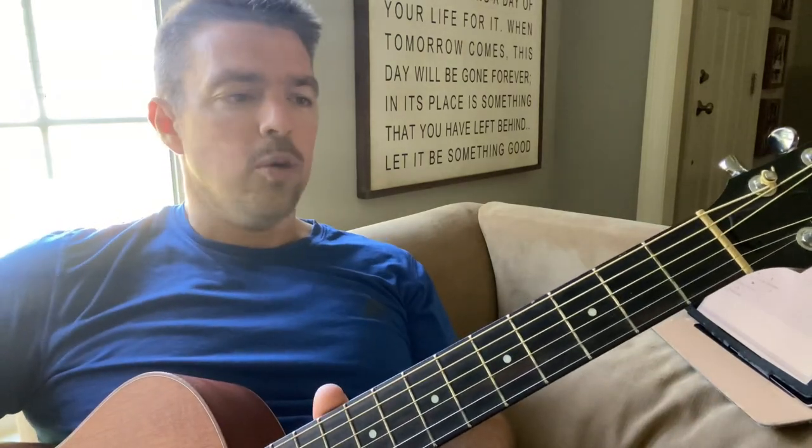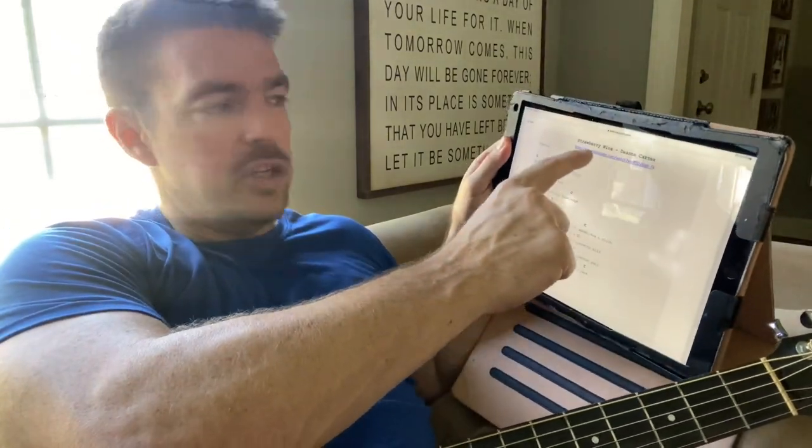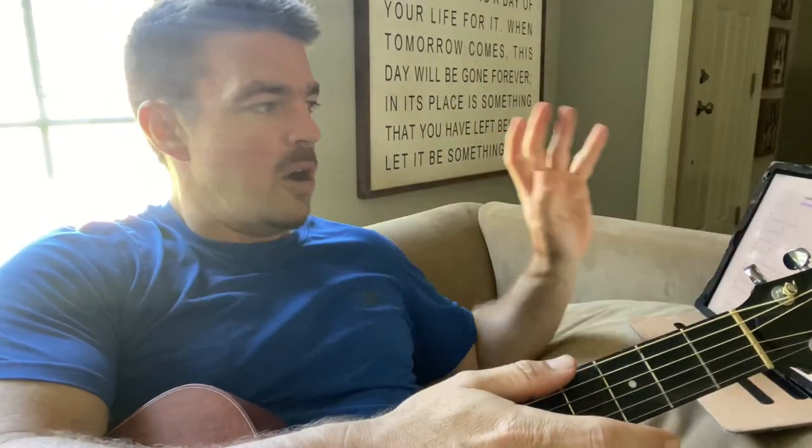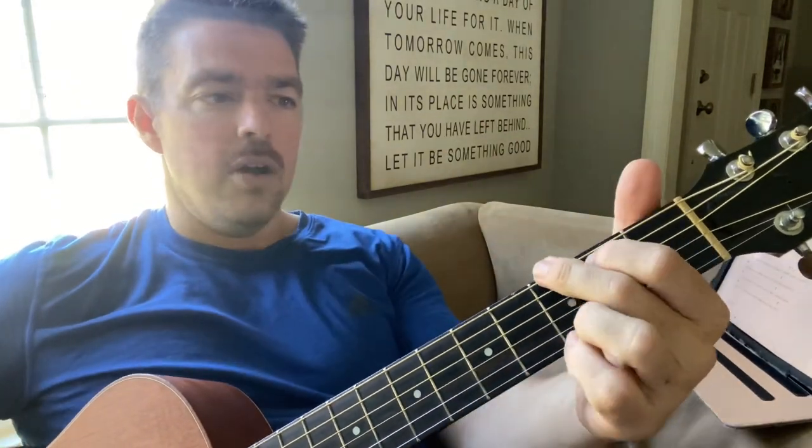I've done other lessons like this about this song and all my four-chord songs in the past. Remember, if you have the songbook and don't know how to play a song, you can click on the title and it'll take you to a tutorial. It's 40 songs — any song you want, click the title and it takes you there.